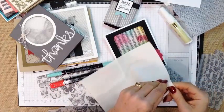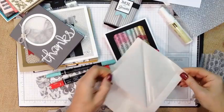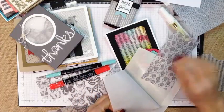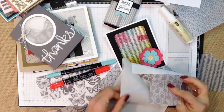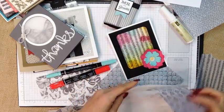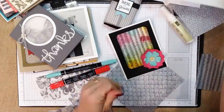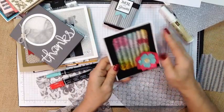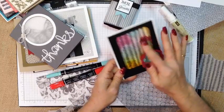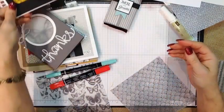These are just like a Xyron sheet, and you're able to take and lay your piece down on it. When you lift it up, you will have adhesive on that piece, and that's what allowed me to stick it. So our self-adhesive sheets can be a great way to adhere your vellum. I just used our spritzers and our reinkers, let it dry, and it kind of created a fun tie-dye effect.